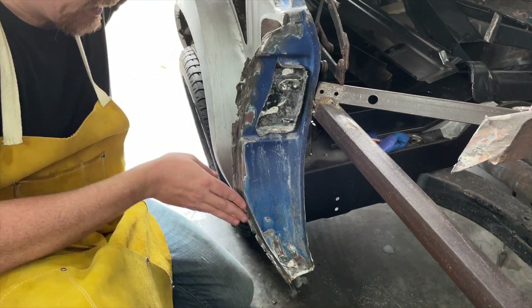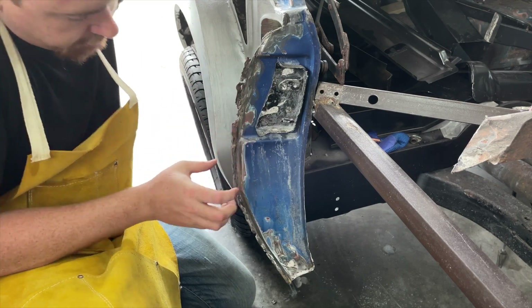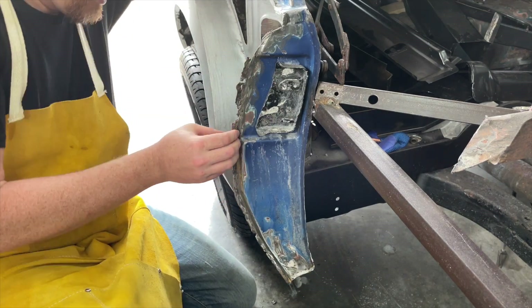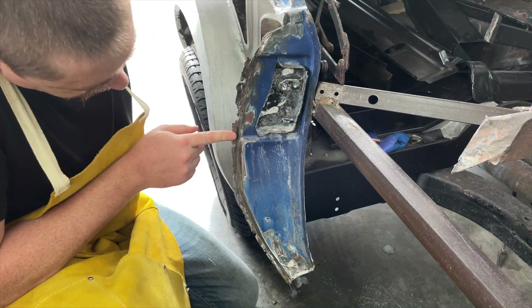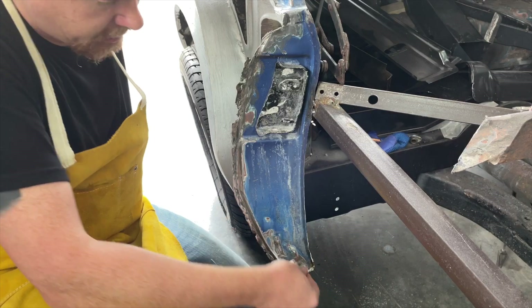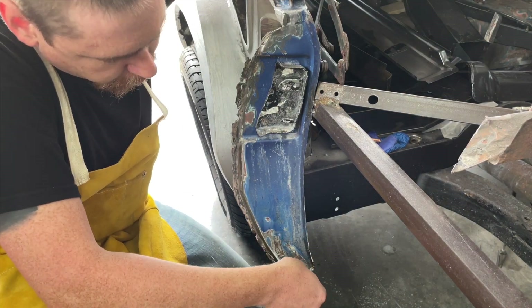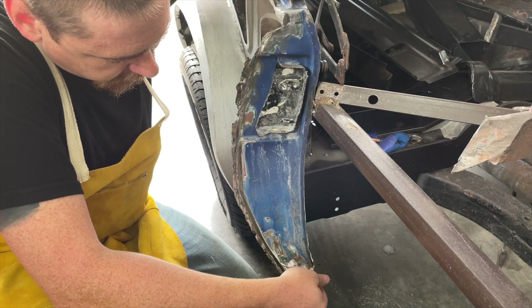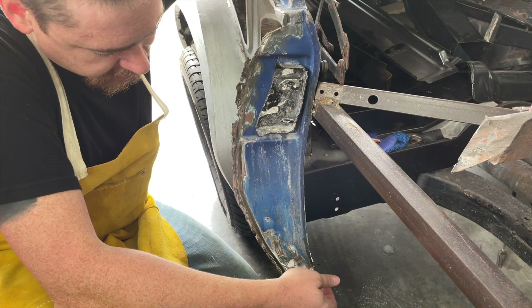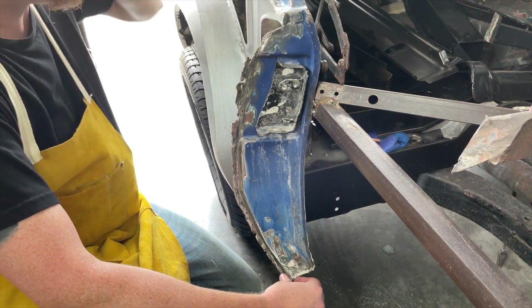I got this cleaned up and it's a lot better than it was before. It definitely reveals how thin the metal is in some places, which is fine because I'll have to put in some small patches as I go. To clean this up I removed the flange that was hanging here, but there was old metal sitting on top of that flange that was really thin. It's not a big deal - I can just slap another flange on there.